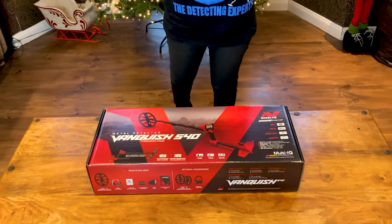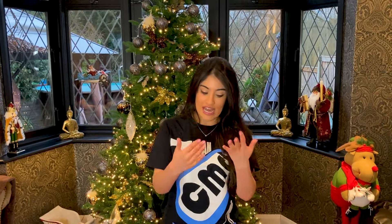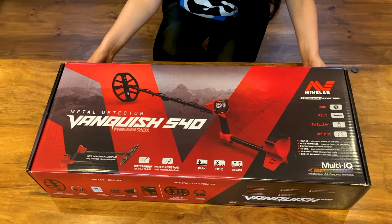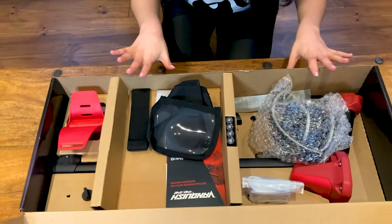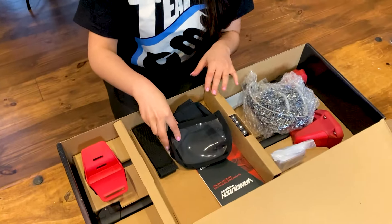So as you would have just seen in the last clip, I was just about to open the Vanquish 540 metal detector. So that's what we're about to do right now. I'm going in on the floor — this is the right way to open it. Never seen this before, never opened it before. So let's just look at the first thing that I see.